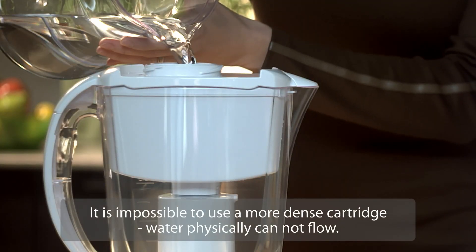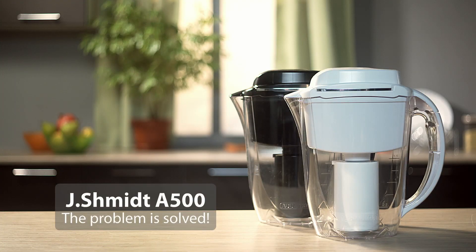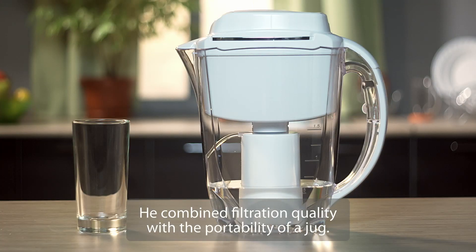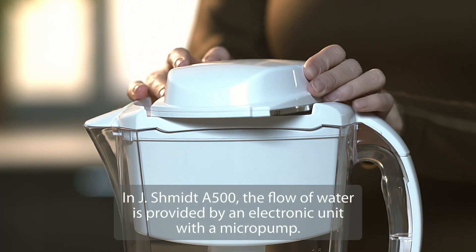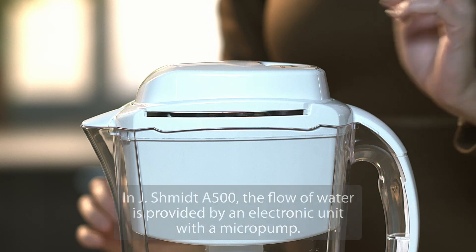It is impossible to use a more dense cartridge — water physically cannot flow. With J. Schmidt A500, the problem is solved. He combined filtration quality with the portability of a jug. In J. Schmidt A500, the flow of water is provided by an electronic unit with a micropump.